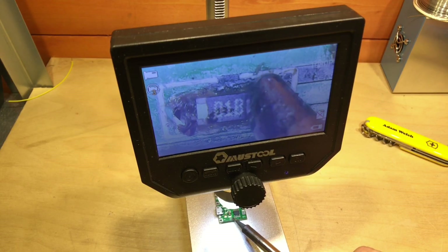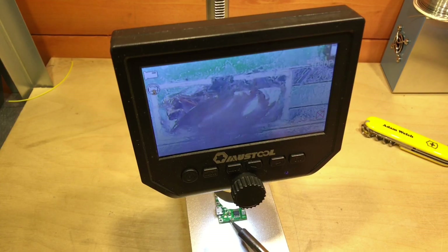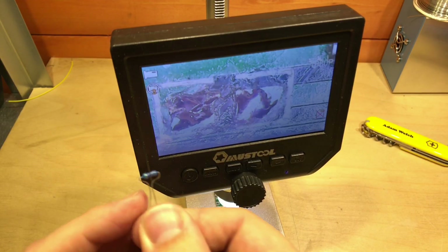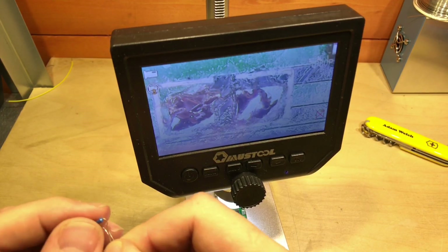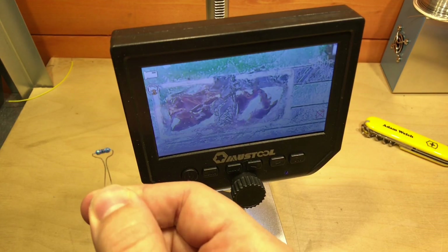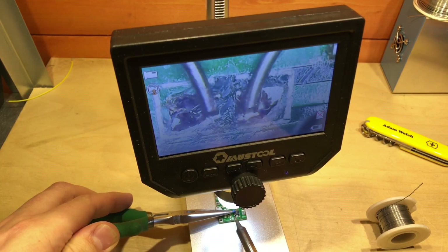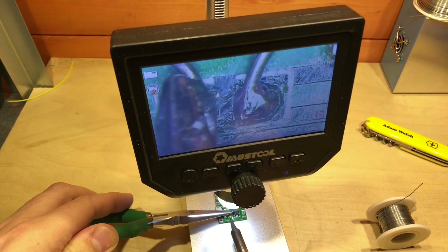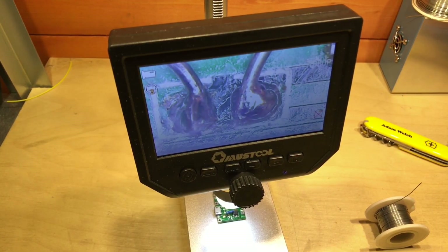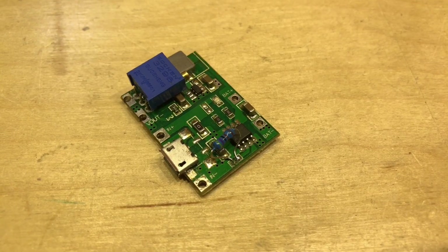With the module stuck down to the stand, a bit of heat on this resistor and it pops off. Clean up those two pads. I'm hoping a resistor bent in this fashion should be able to solder across those two points, and hopefully it will be a strong enough connection that it doesn't just drop off one day. Under the microscope I can place those two legs and solder the resistor in place. I think that's worked — there's my new current setting resistor in place.